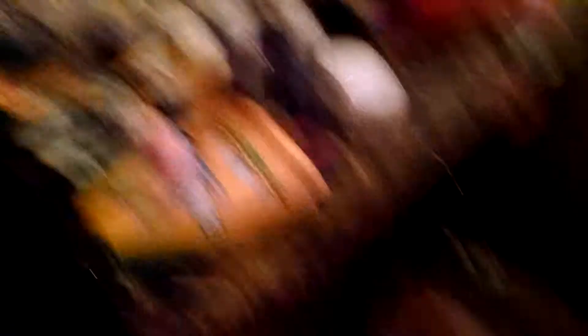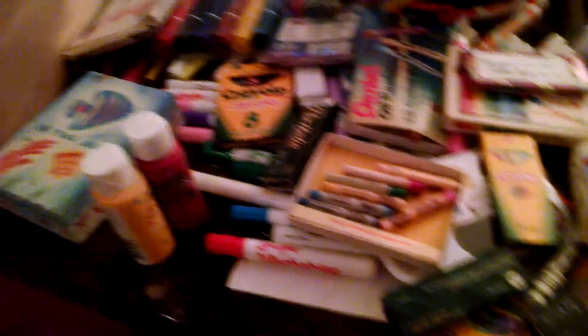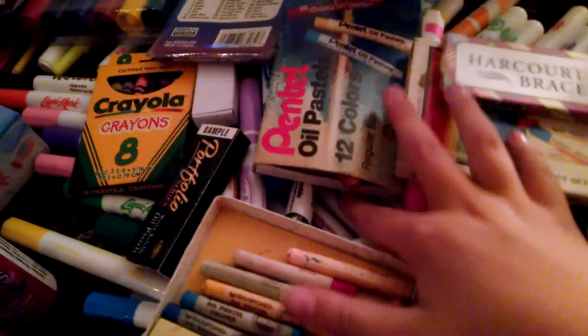I am just so excited! I hope you guys love this overview. I'm gonna walk around and show you — I couldn't even fit everything on the table because it would just fall off. You can see there's a bunch of stuff stacked on top of each other.